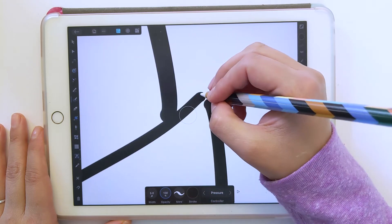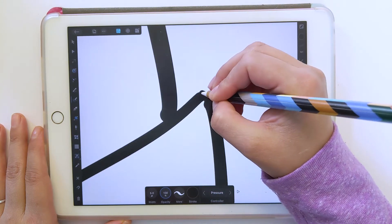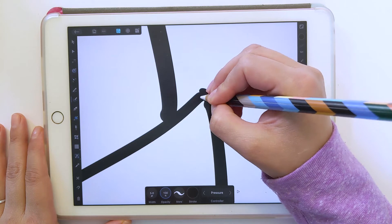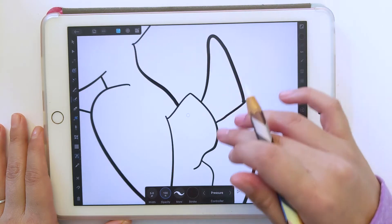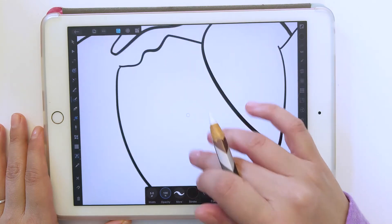Then find any other holes. I probably want this filled in here too — it doesn't have to be, but just so it looks a little better. I have a hole here as well. And I think that's about it for the holes.